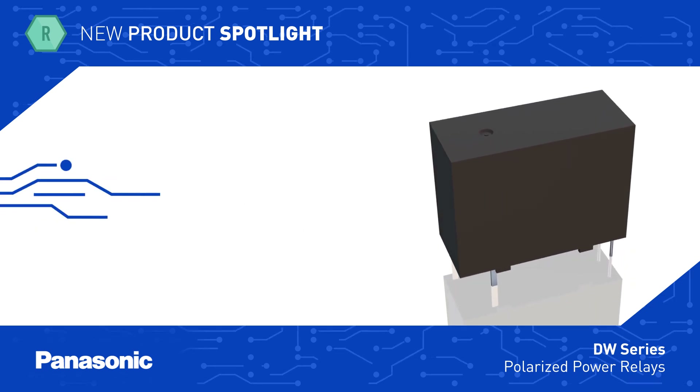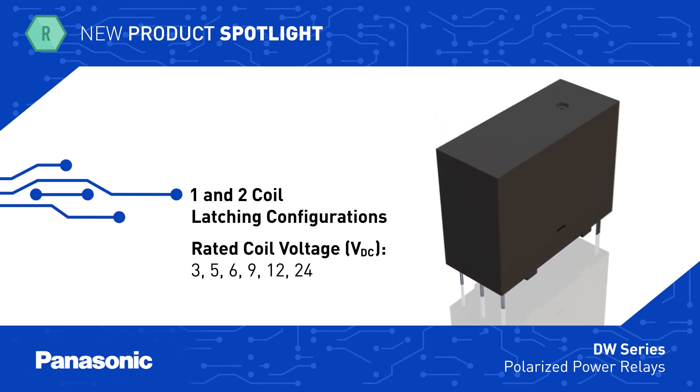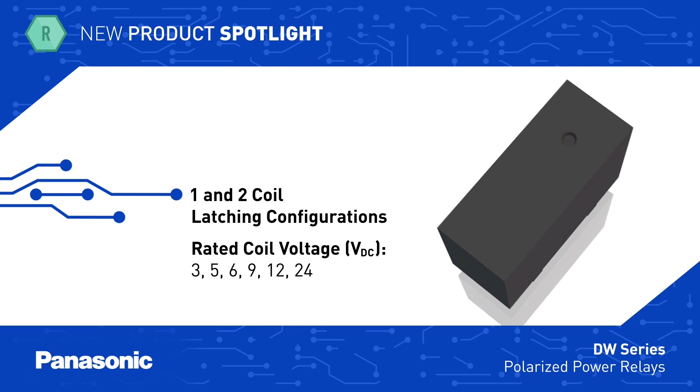The relays are configured with either one coil or two coil latching, which are ideal for energy savings applications, and are offered with coil voltage from 3 to 24 volts DC.